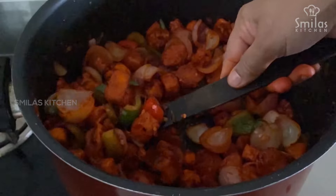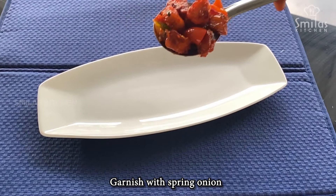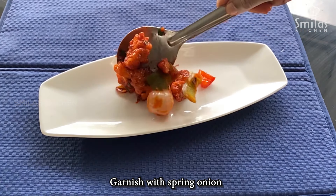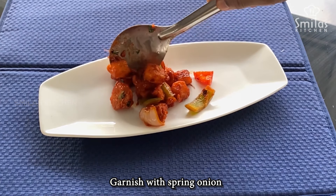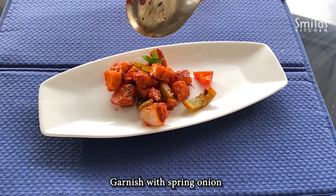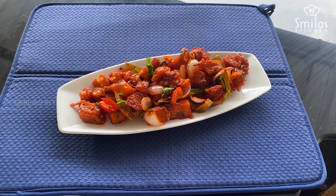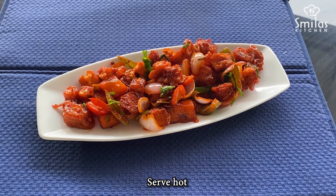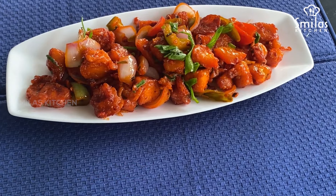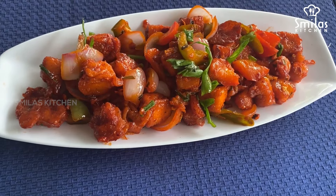Let's put the paneer on the plate. Let's put the chili paneer on the serving plate. Please like, share and subscribe. Let's serve the chili paneer with all the ingredients.